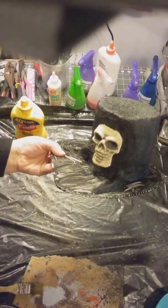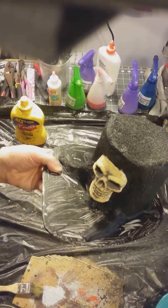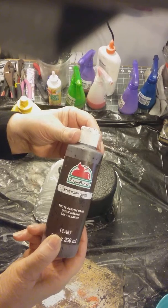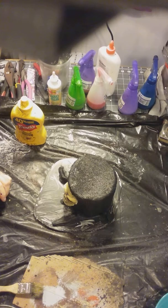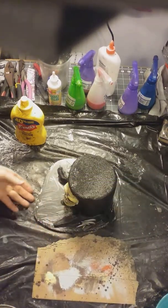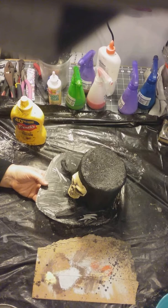We're going to start off with this piece today - we're going to be dry brushing some burnt umber. This should make those grooves pop that we made with the brush. Remember, cardboard works good at helping take off some of the excess.